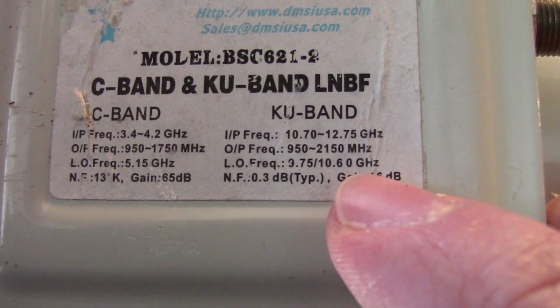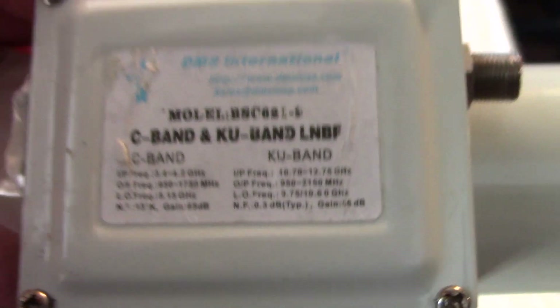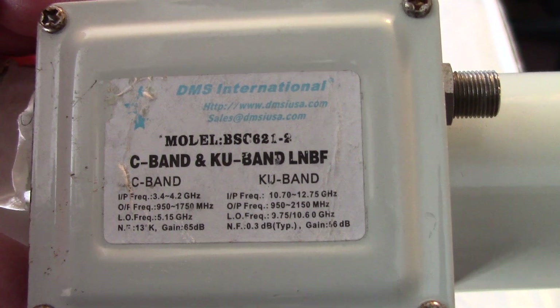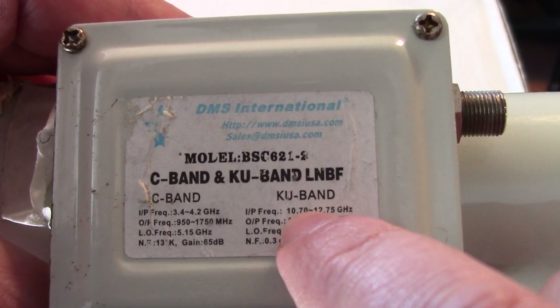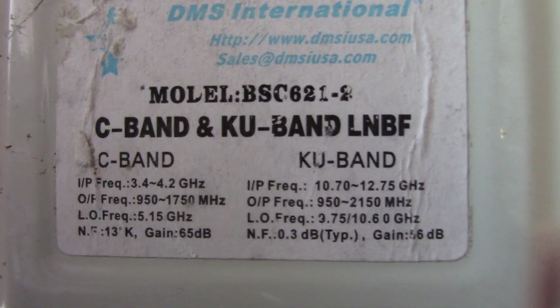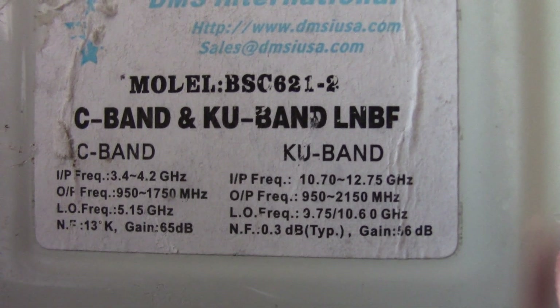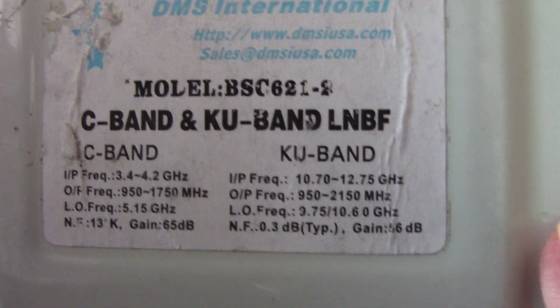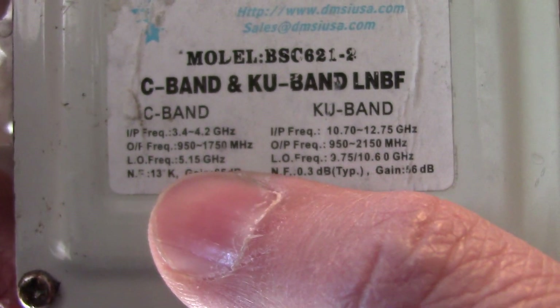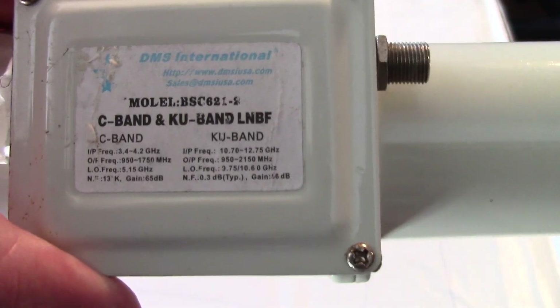10,600 — or 10.6 gigahertz — would be the low frequency, and that's how I was able to get this tuned in. The LO low frequency is what I use for the input frequency on these LMBs. It's 5150 — or 5150 megahertz — is what I entered in on my receiver to get the C band working, and then also to get the KU band working on the receiver.